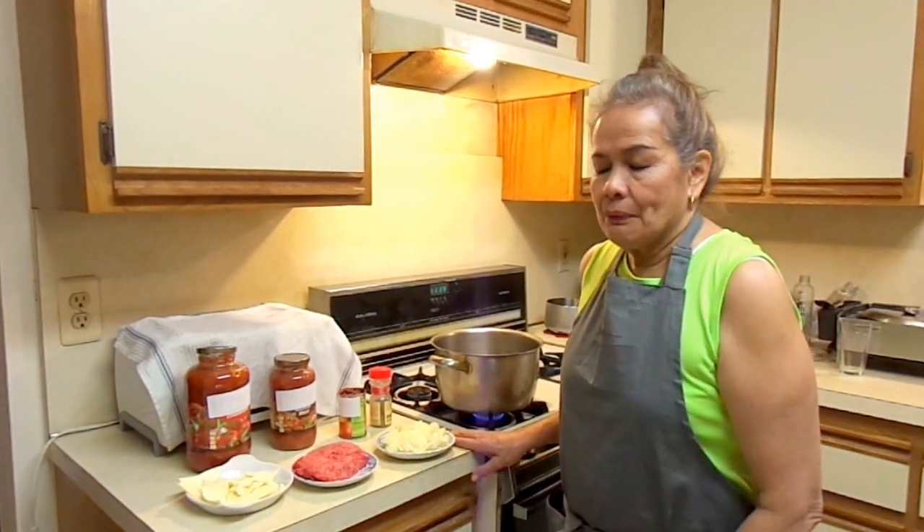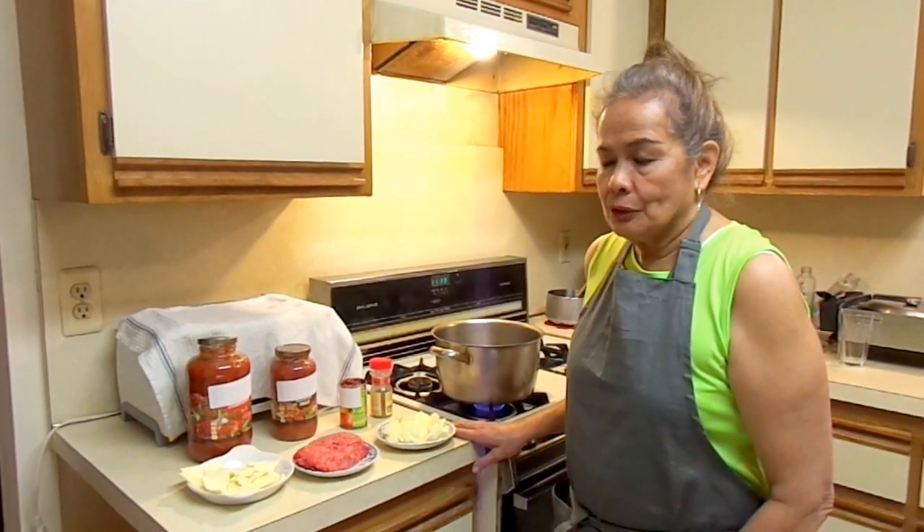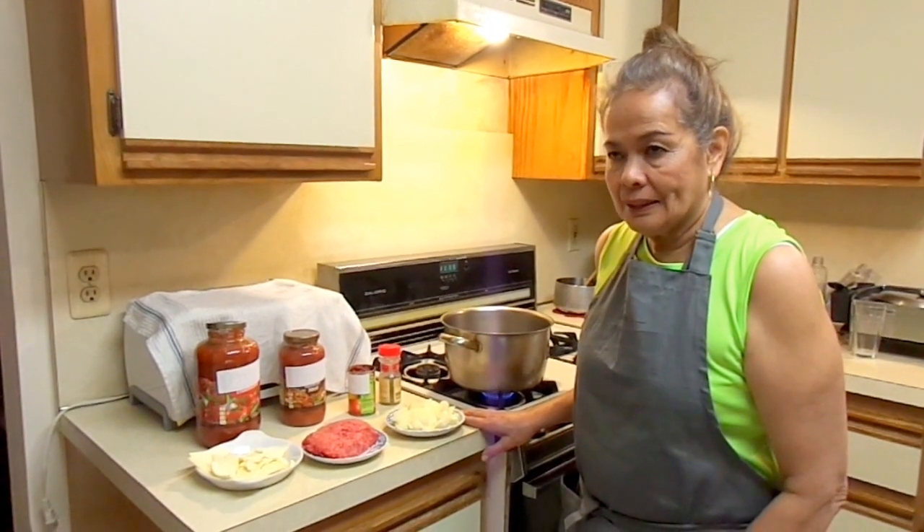Once again we are here. Today we are going to show you how to make lasagna.